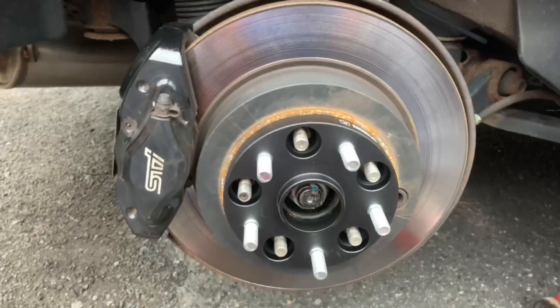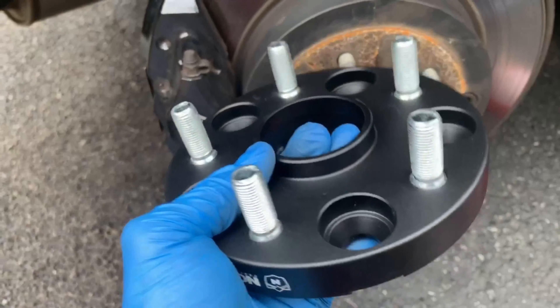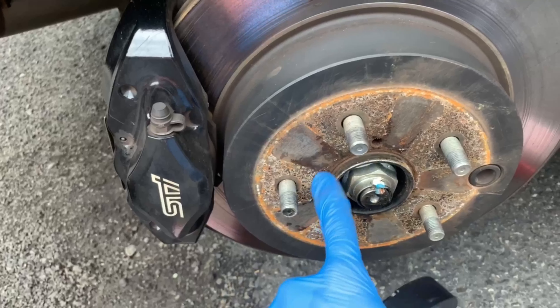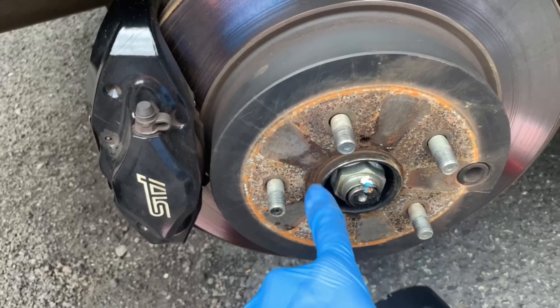You can see this is how it's gonna look with the spacer on. The good thing about this is that it's hub centric, meaning that this little rim right here is gonna sit perfectly on this guy. That way any noise, rattle, or rotational issues won't happen.